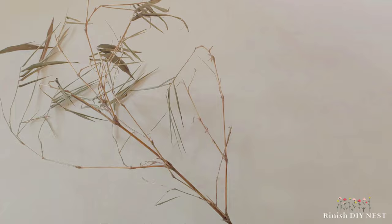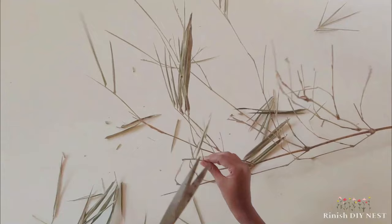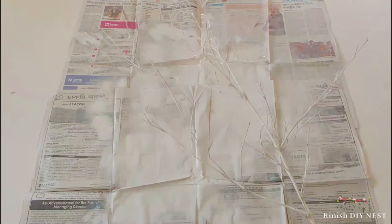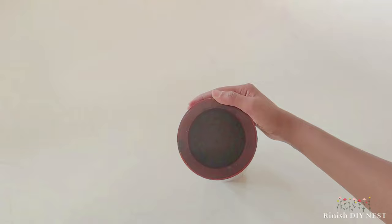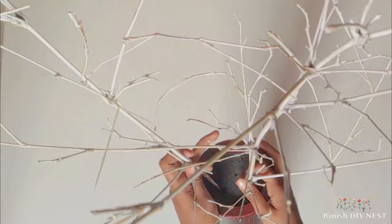For the last DIY, I am going to show you a tree lamp. I shared this in a previous video, but I am going to show you the idea again. I have a dry bamboo branch, and I will cut it a little bit. I am going to wrap fairy lights around the branch to create a tree lamp.